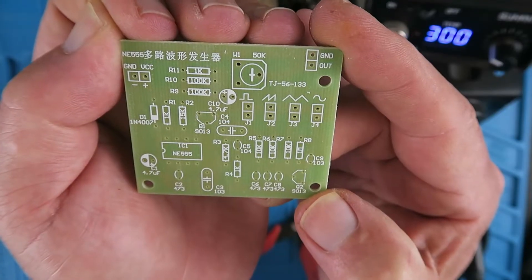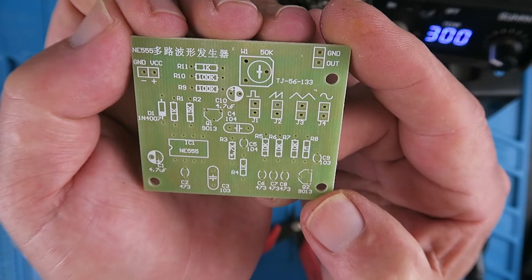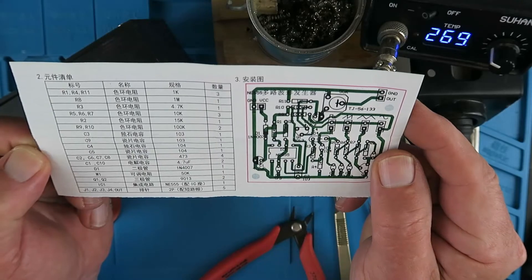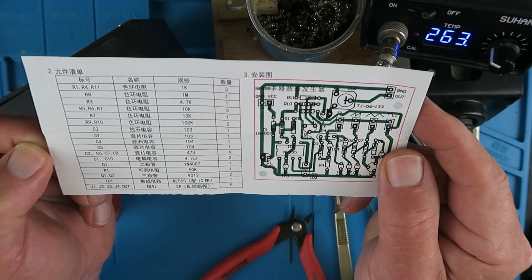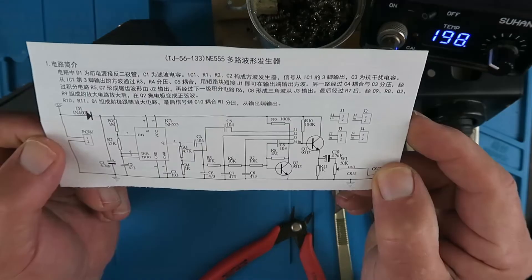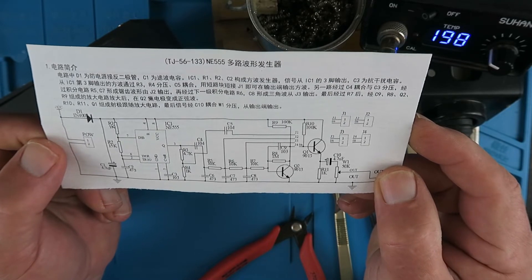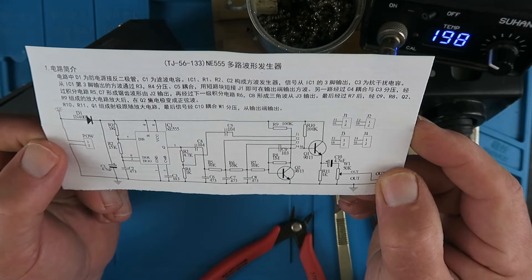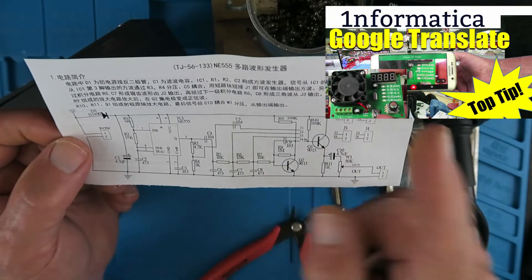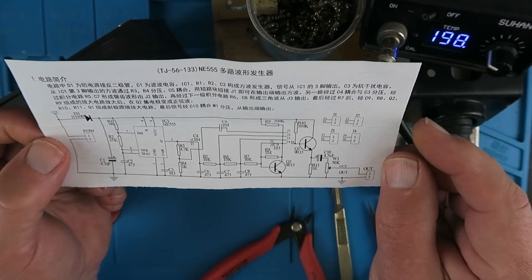Looking at the circuit board, it's really nicely laid out with the descriptions of all the components appearing on the silk screen. Also supplied is a list of the components, their designation on the circuit board, and their values. This appears to be a description of how the circuit functions, but it's only available in Chinese. However, there is a neat trick you can do to translate this for yourself into whichever language you prefer.